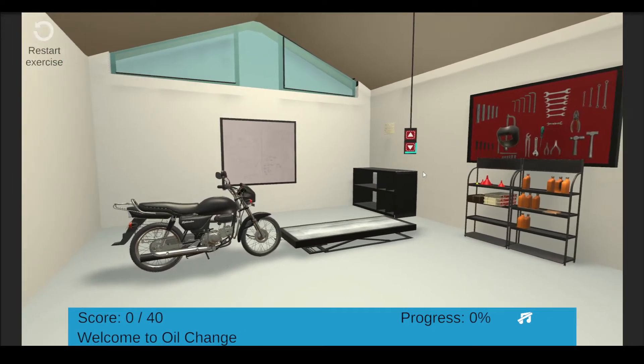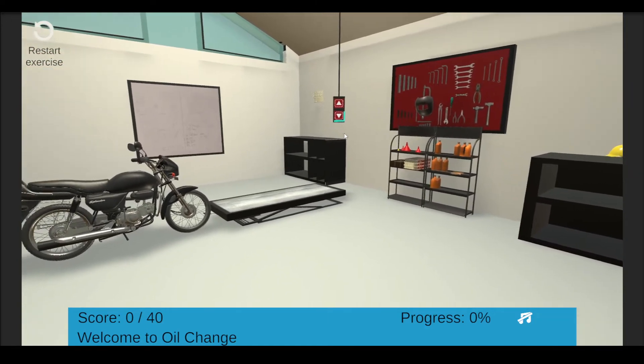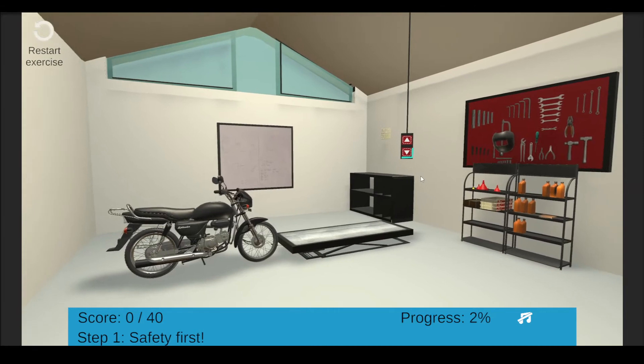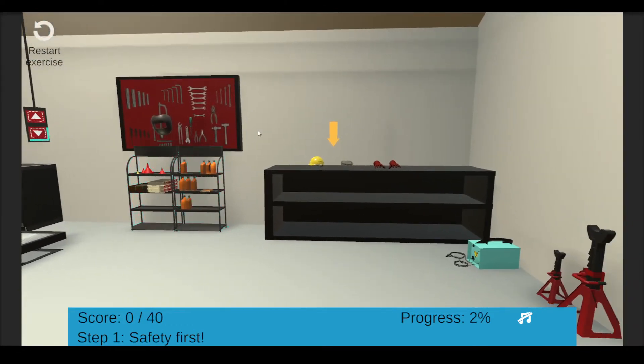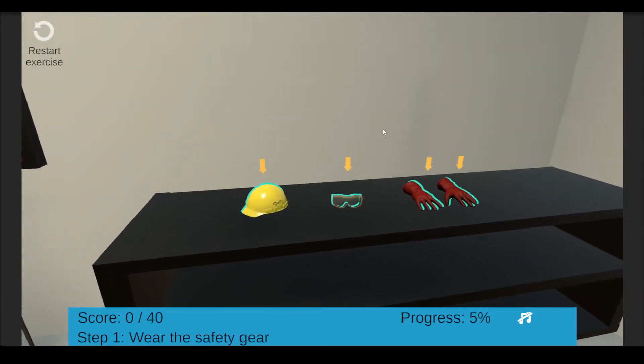Welcome to this exercise on changing motor oil. This is your workshop — we have just received a motorcycle for a maintenance oil change. Before we begin the engine oil service, let us wear the safety gear. For this exercise we will need a goggle, helmet, and a pair of working gloves. Identify the safety gear in the workspace first. Well done — click each safety gear to pick up and wear it.